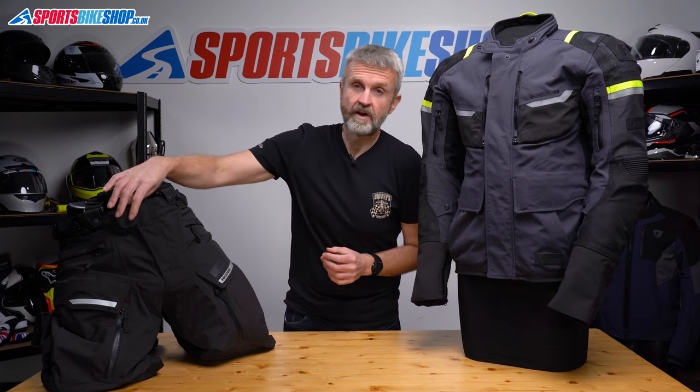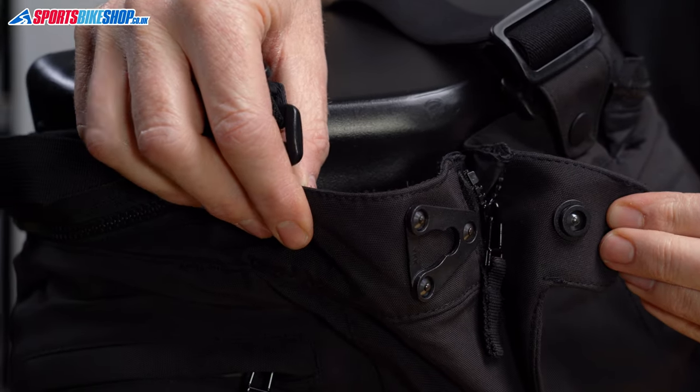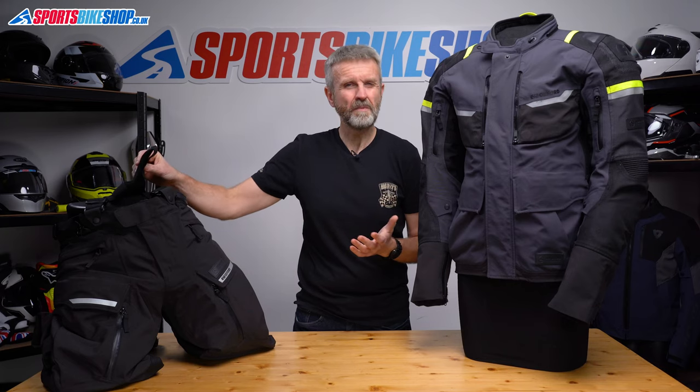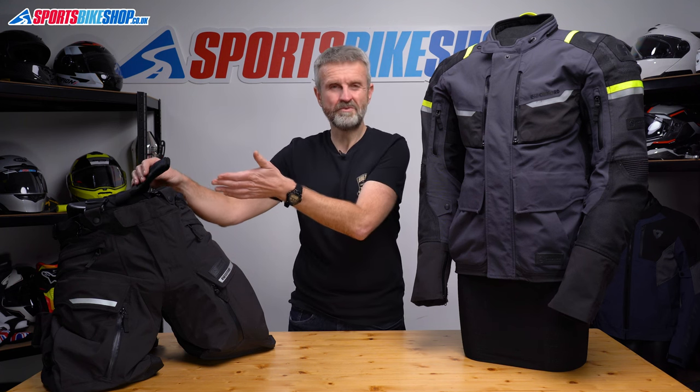The trousers fasten with a YKK snap closure. It takes a bit of getting used to but it's very secure and seems very robust in its construction. There are also braces on the trousers which are more useful if you don't want to use the zip to connect them to the jacket, and you can also remove those braces.